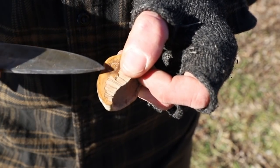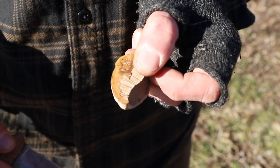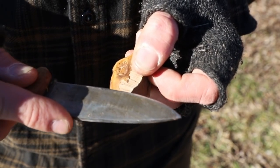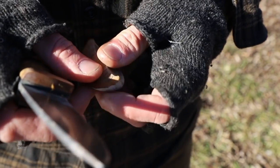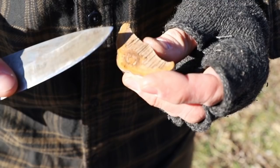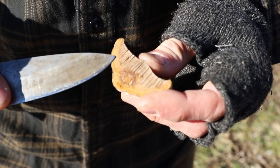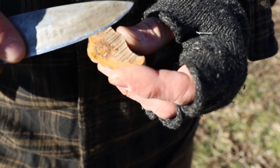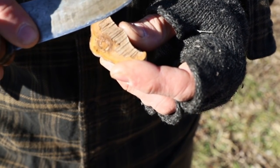Just like that — it should feel nice and smooth as you run your knife across it. Touch the tip, making sure you're just sliding that across. Then change positions and do it the other way — again, start at the tip and simply slide it away. All we're doing is honing this edge.